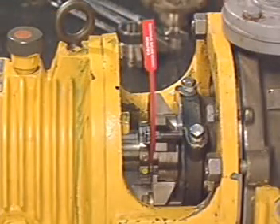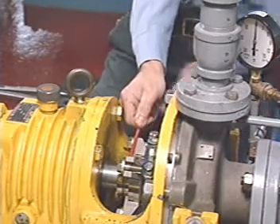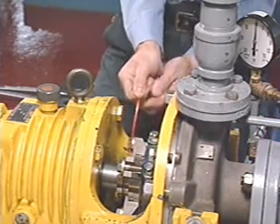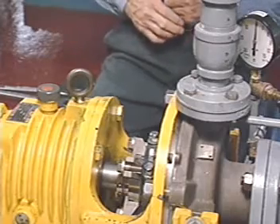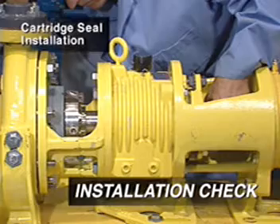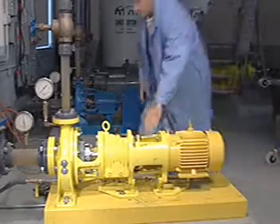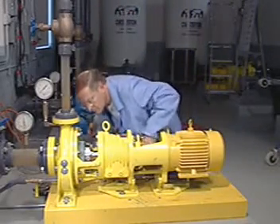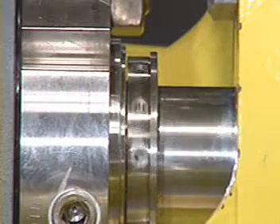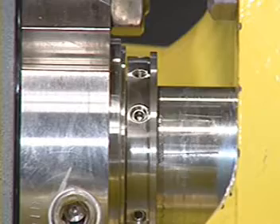If the seal comes with a ripcord, pull it away from the seal. This centers the stationary and sets spring compression. It is important that the gland be properly centered on the shaft before attempting to operate the pump. To verify proper centering, turn the shaft by hand in the direction of rotation to make sure that the seal turns freely.